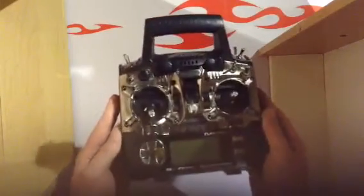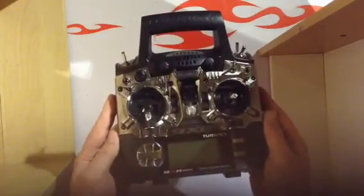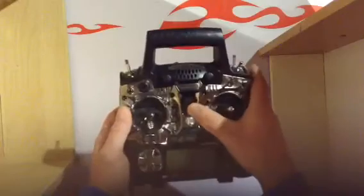Hi there YouTubers, today I'm going to try and teach you how to program the voice on the new Turnigy 9XR Pro. I'm not sure if it is the proper way — I've spent ages looking for a manual and struggling to find them up to date — but this way does work for me.